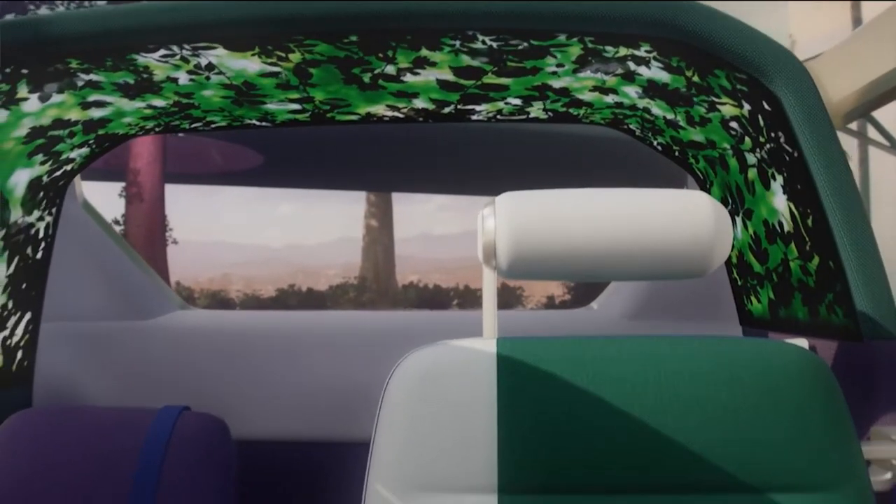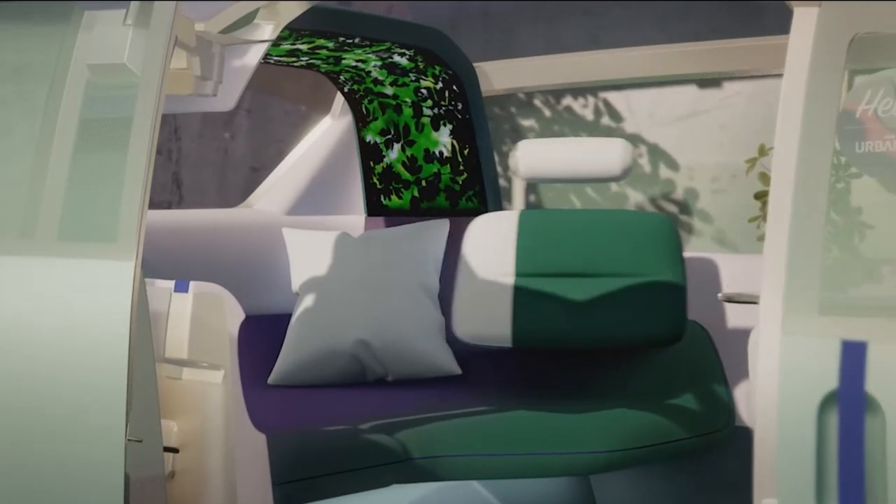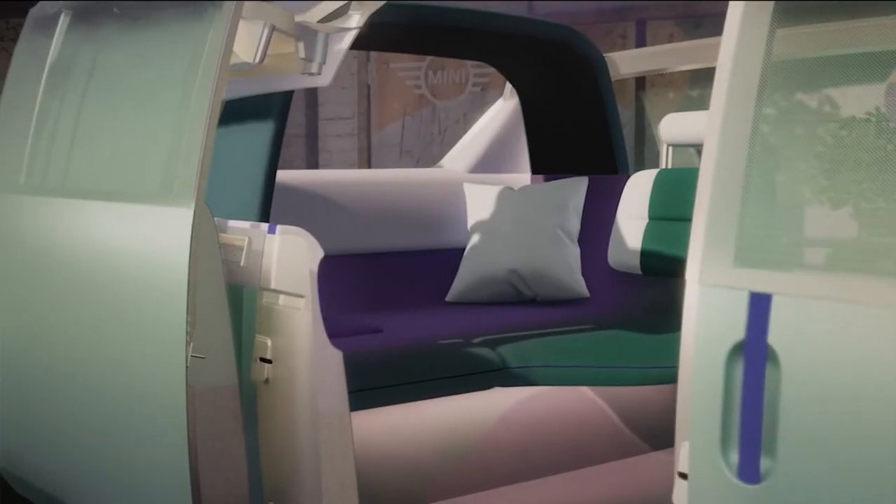The rear of the car is designed like a little retreat. The textile-covered and backlit loop acts like a shelter. With the flexible backrests folded it becomes a generous area — a place to withdraw and feel safe and secure. We call this area the cozy corner.